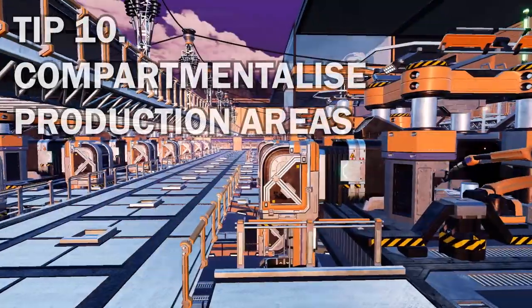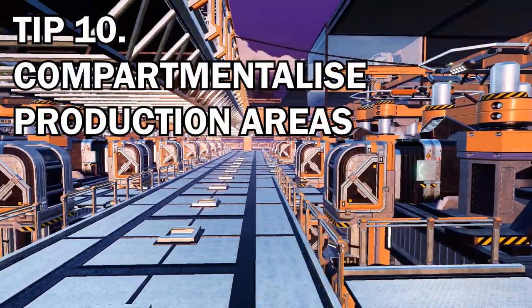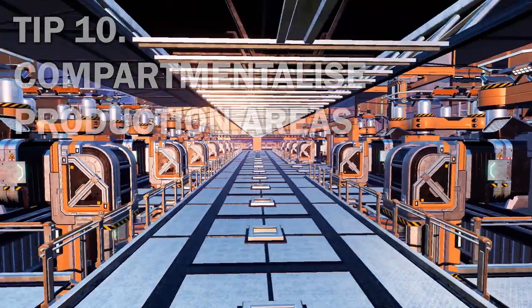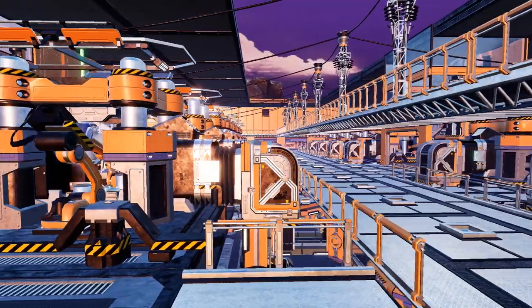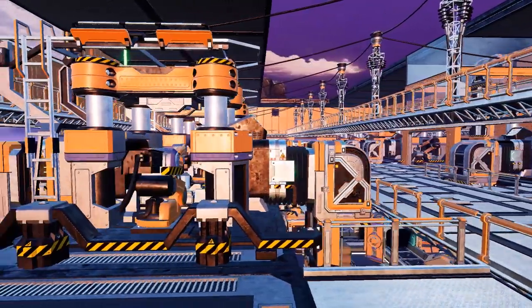Our tenth tip is to segment or compartmentalize production areas so that each area is dedicated to one group of items, which ties in nicely with the color coding of the factory.